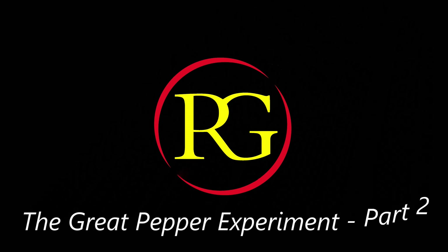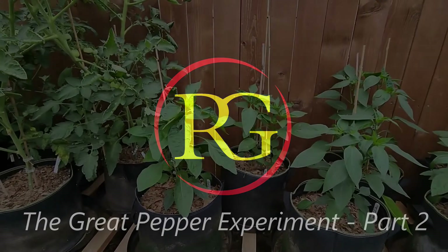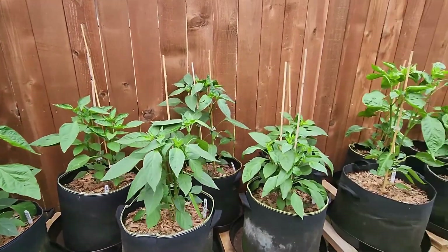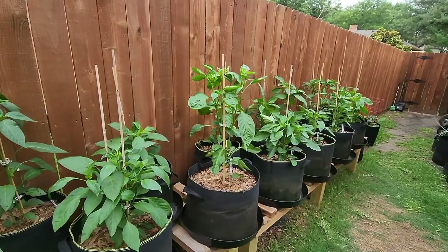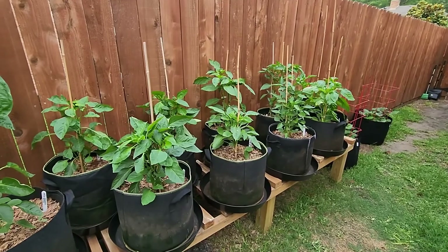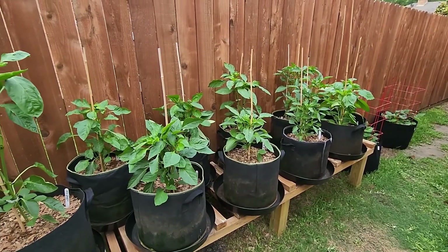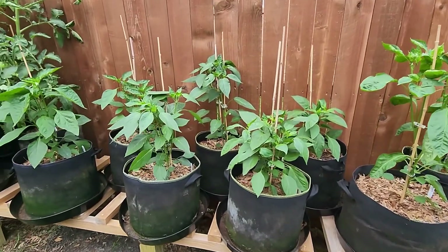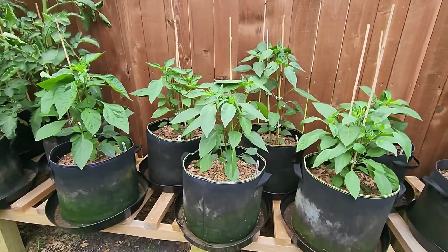Welcome to the channel everybody. Let's take a look at the peppers in the Great Pepper Experiment and see how things are going. They're growing pretty well since the last video. If you didn't catch the first video that talks about all the different varieties, how I set these up, and what I'm comparing, you might want to check that one out. I'll put a card up and a link in the description.